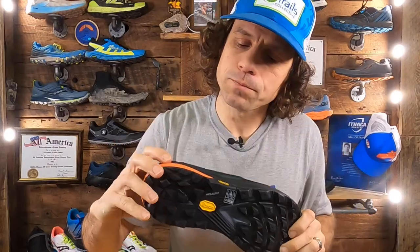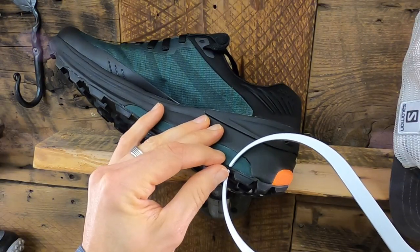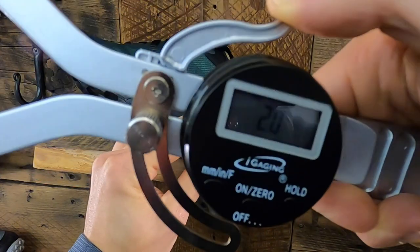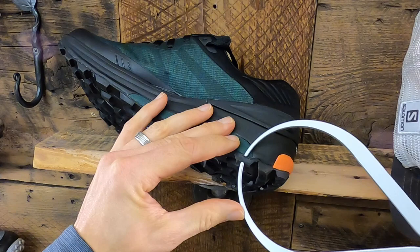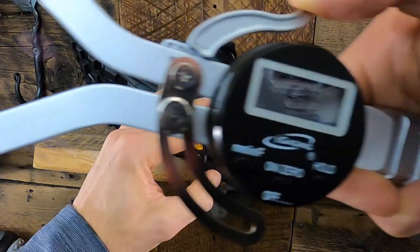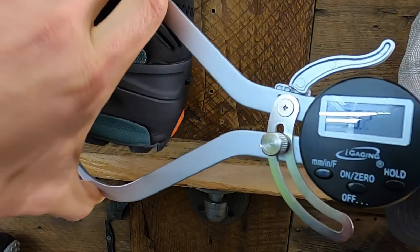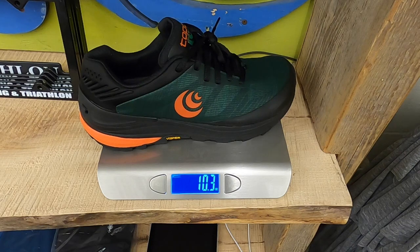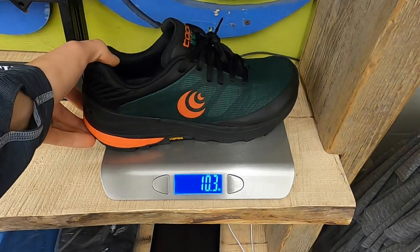The midsole comes in at about 14mm. The base rubber, which is beneath the lugs and connecting to the midsole, is about 2mm. The lug depth is about 5mm. Cumulative stack height is 30mm in the heel and 25mm in the forefoot. The weight comes in at 10.4 ounces for men's size 9, and 8.2 ounces for women's size 7. The price is $145.